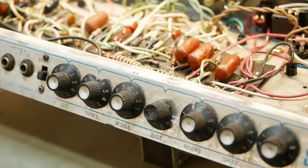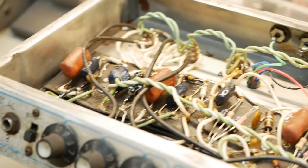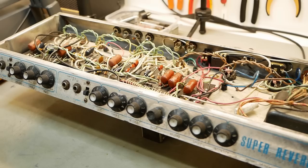So we've got a Super Reverb here, and as you can see, it's probably not in the greatest condition. I gave an astronomical quote to this bloke for reasons that will become clear shortly — it needs a lot of work to get it to a point I would consider a world-class amp. So what we've decided to do, given the budget, is just go over what we need to do to get the amplifier unit itself — the chassis — reliable and performing well.